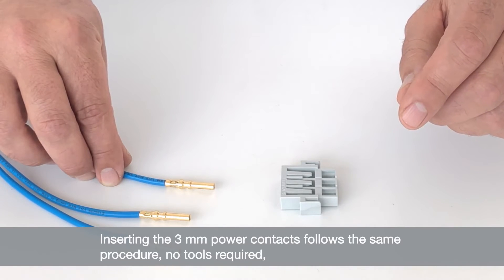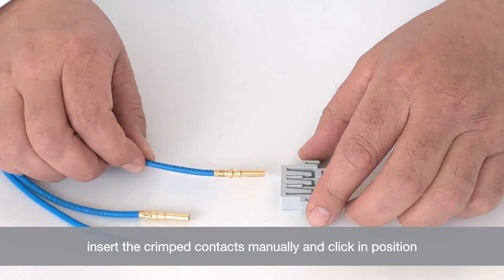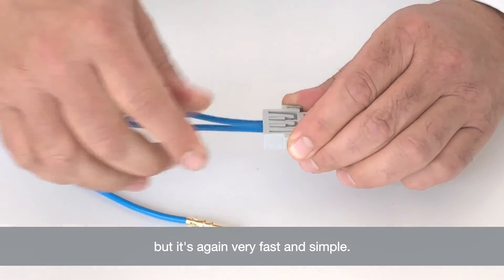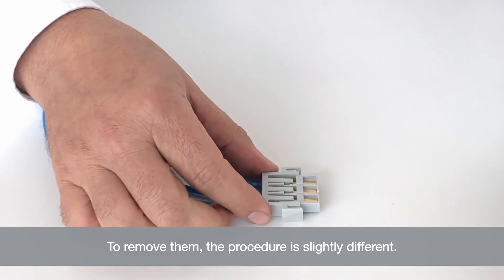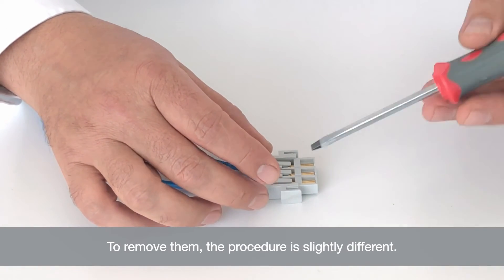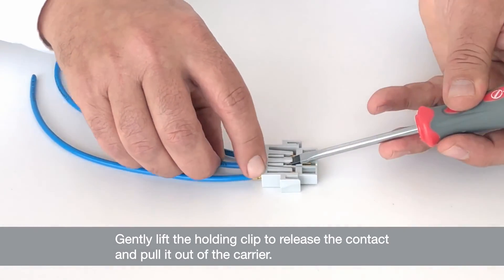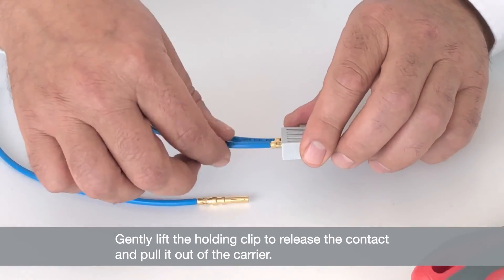Inserting the 3mm power contacts follows the same principle — no tools required. Just insert the crimped contacts manually and click into position. To remove them, the procedure is slightly different. You're again using a standard screwdriver: simply release out of locking position — you can do all three — and then simply pull on the cable to release them.